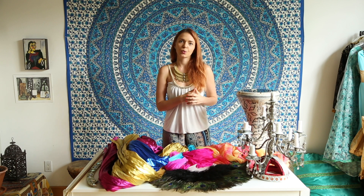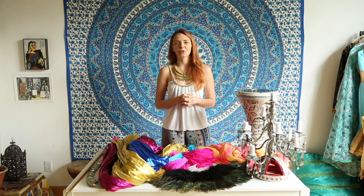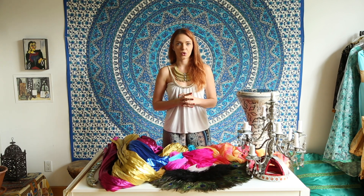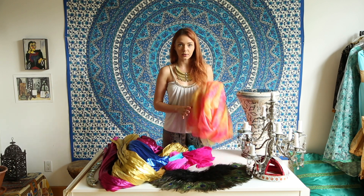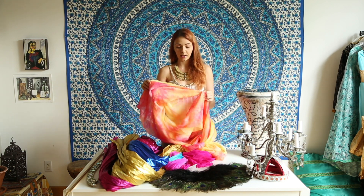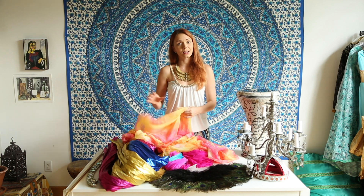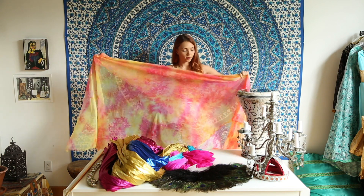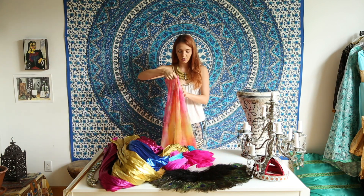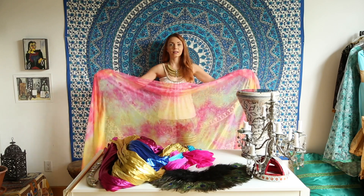If I have more than one costume during my performance, I can use more props — roughly one prop per entrance, sometimes two. Let's start with the veil, which you'll also see covered in a separate section of this course. There I explain more about veils, and you'll see one made from silk and how it flows. This other example is the same size but made from different material — it's a bit heavier and will fly differently.